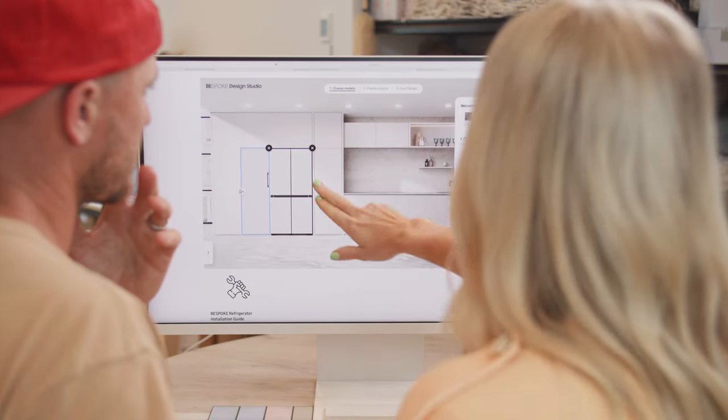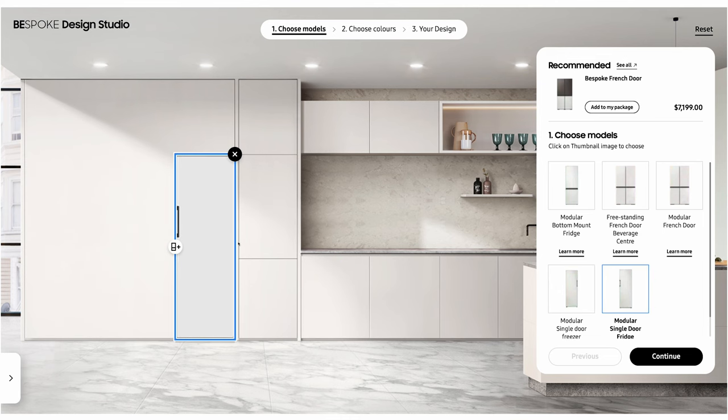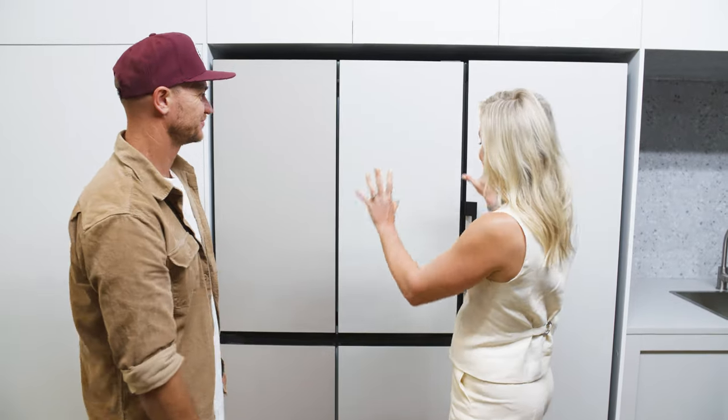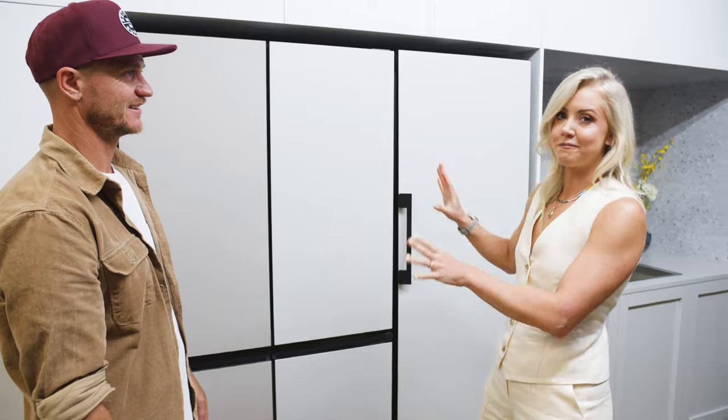Then in the other kitchen, instead of doing the modular French door, we'll do a modular single door fridge and freezer. We are really excited because we are seeing the Bespoke fridge for the first time in the flesh. Loving all the clean, minimalistic lines and the fact that you can personalise it with the different panels.